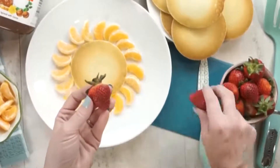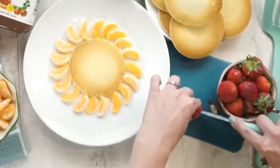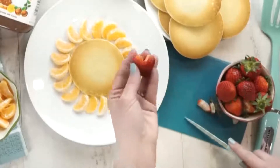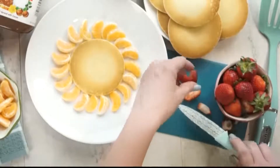Whatever you have that is seedless and that your kids love. Next I'm gonna take a big ripe strawberry, cut off the top, cut a little V shape at the top, and then slice it in half. That's gonna become the little nose of our lion.